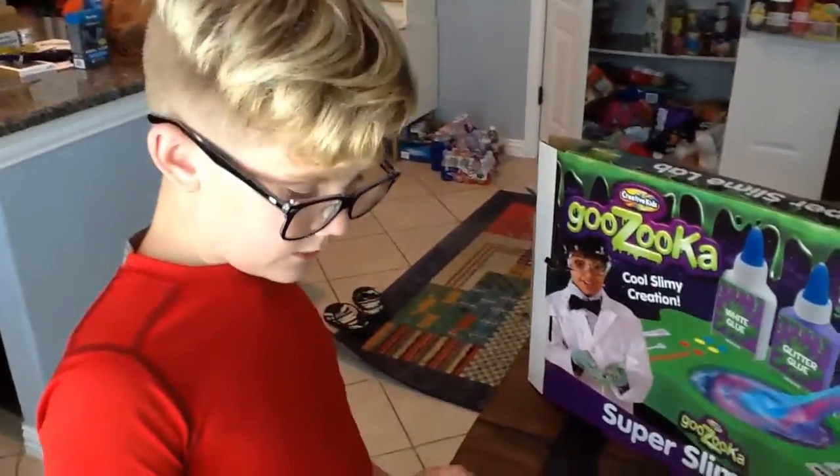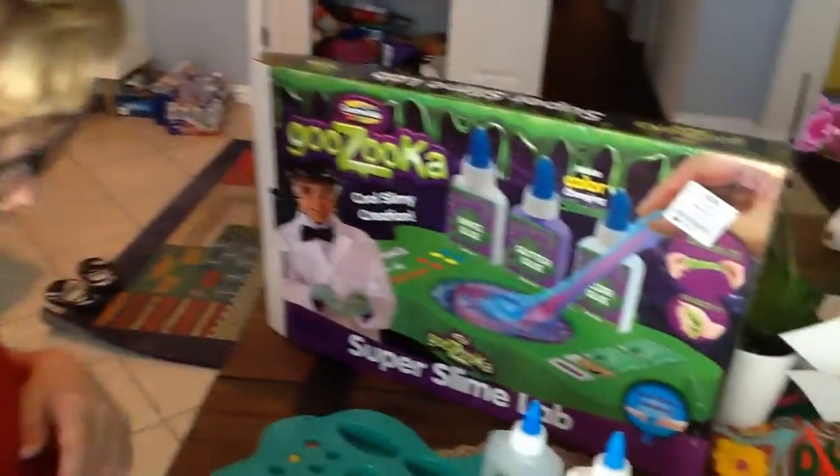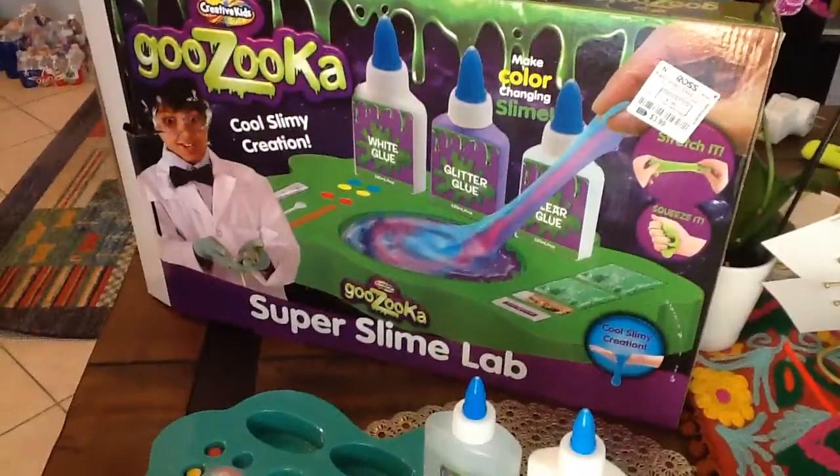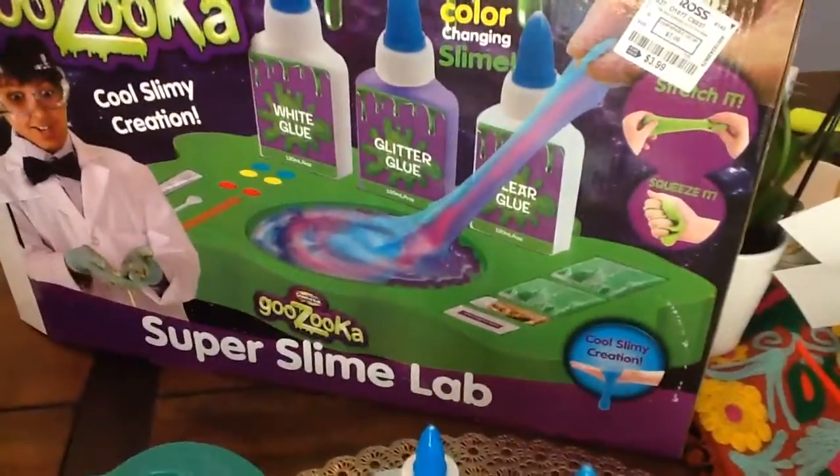Okay, so I'm making slime right now. My mom's the camera guy. So, I gotta mix it. It's super slimy. How'd you get this? I got it at Ross today — $3.99.